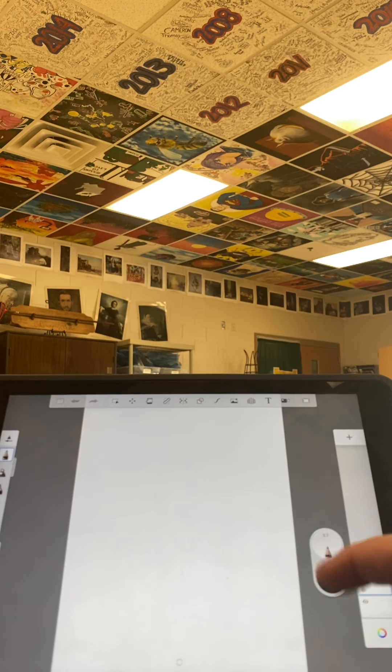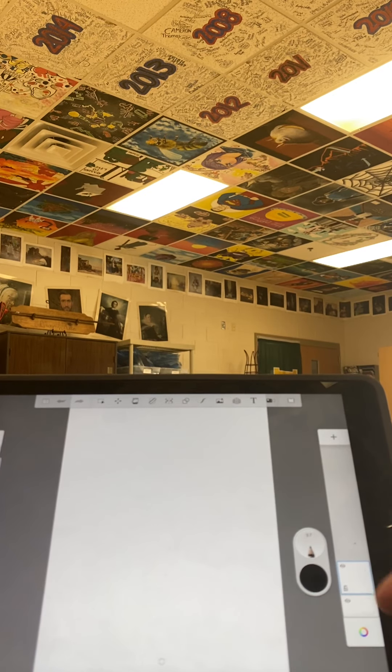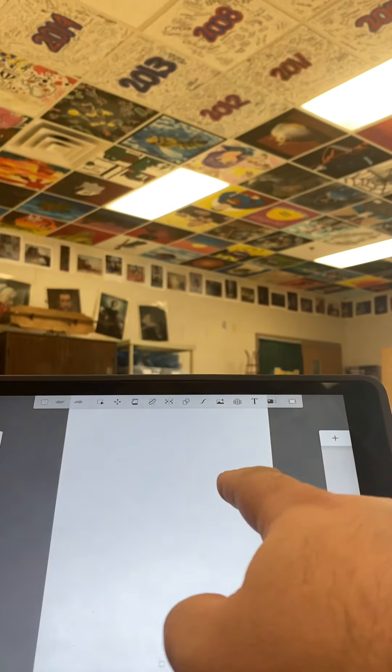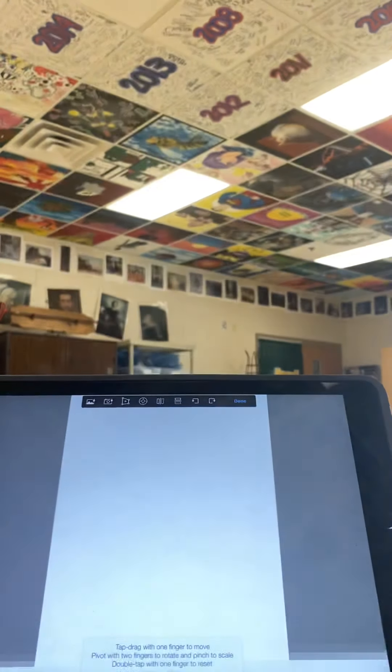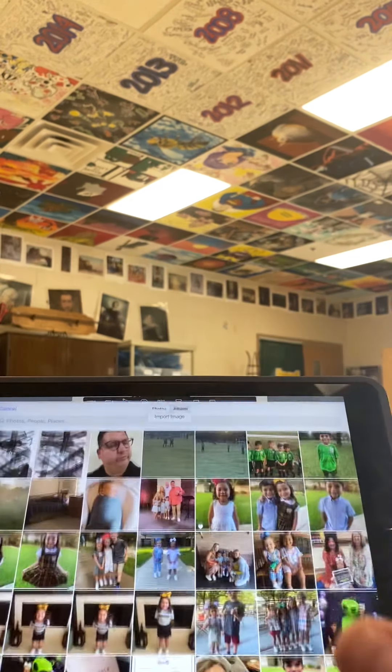We're going to want to make sure that we use those layers really well. For this first layer, I want to add a photo — click this little icon right there. Zoom in so that you have the whole photo there, and then click on the next layer and add your photo.